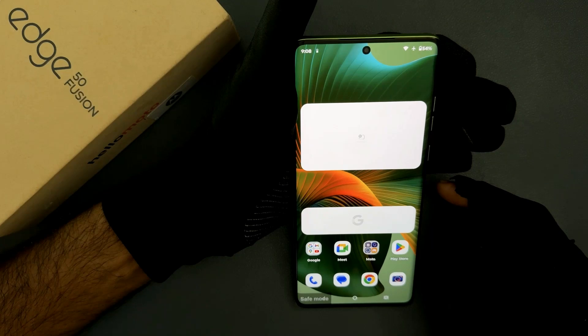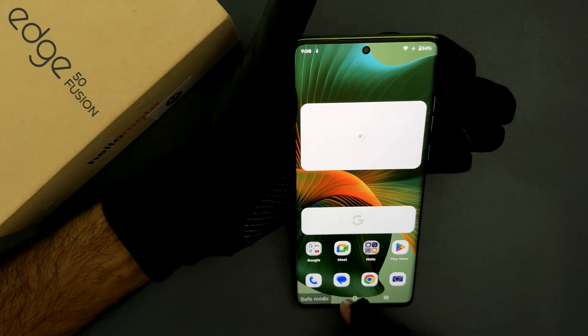Hey guys, in this video I will show you how to turn off safe mode on Motorola Edge 50 Fusion. So let's start. You can see my phone is in safe mode.